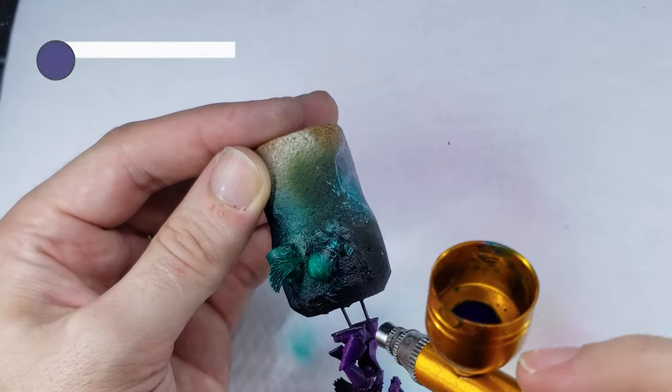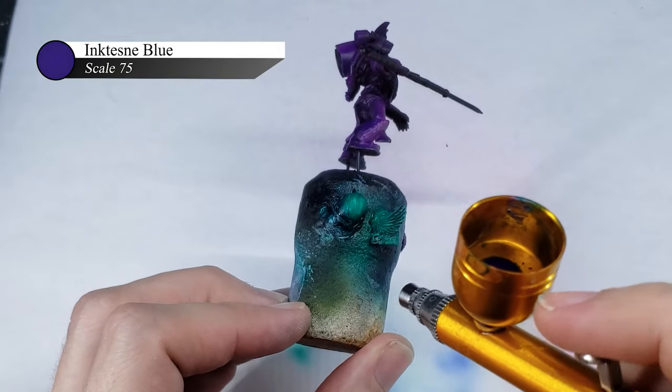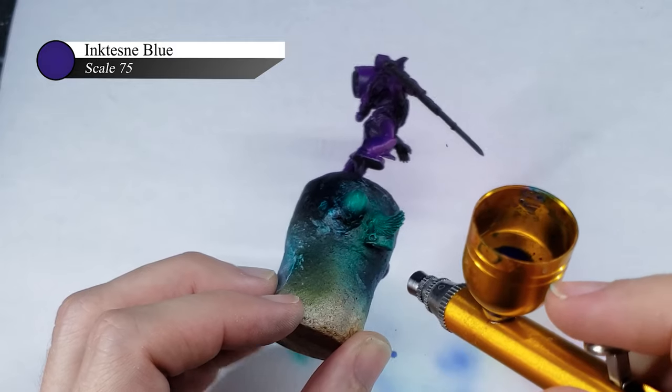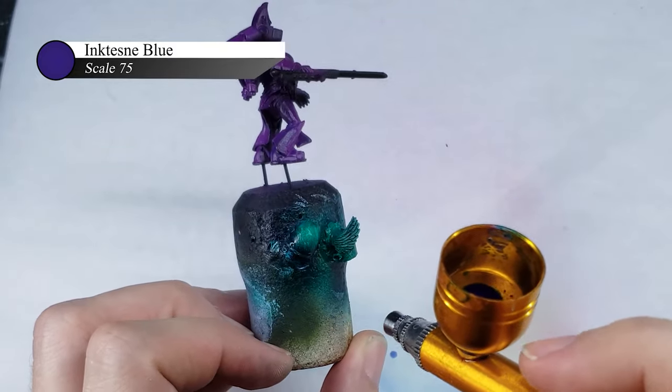For the final step, I apply some thinned-down blue ink into the shadows. I do this just to add a little more color contrast to the model and make it more visually interesting, as you get this nice interplay between the green and the blue across the entire piece.